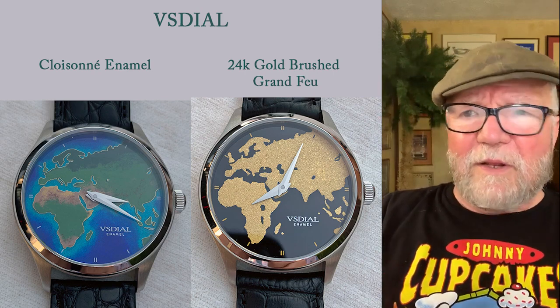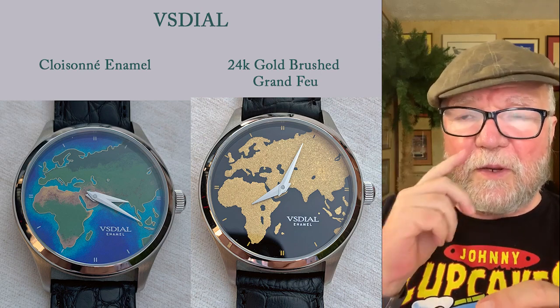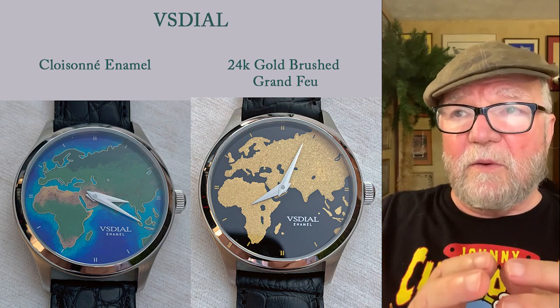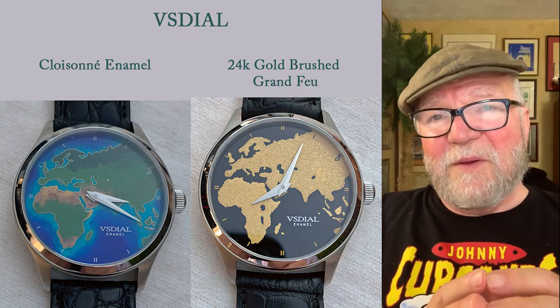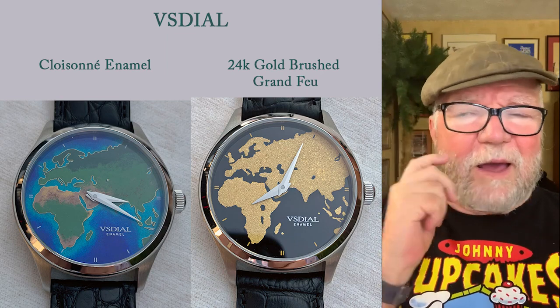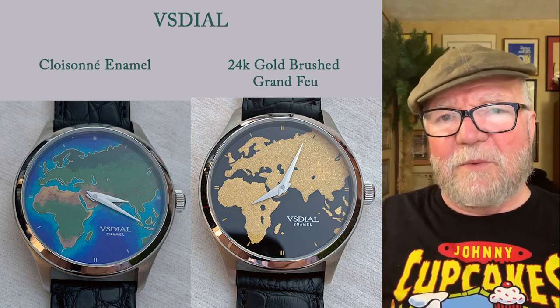To the right is a really interesting one. It's a Grand Feu and then the map is made with 24-carat gold — really an amazing look. Some kind of gold dust that it's made with.